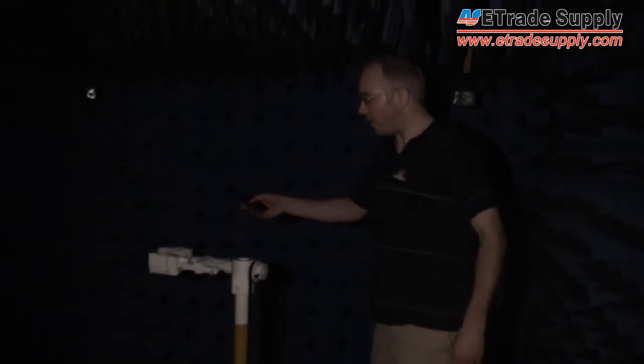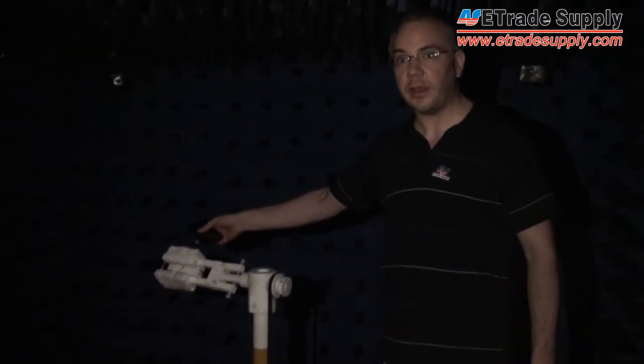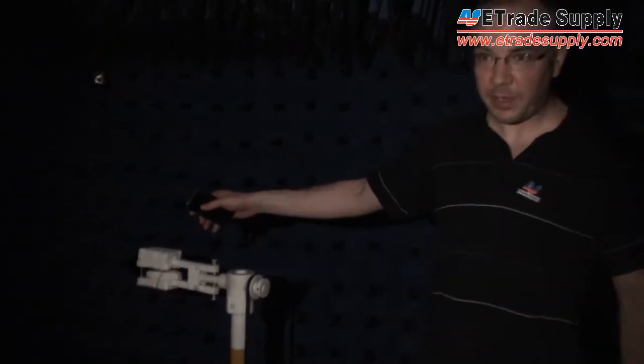What we're going to do is take the phone with the antenna already installed and put it inside of this stand right here. Then the signal will be emitted from the phone and will be picked up by this machine right here.